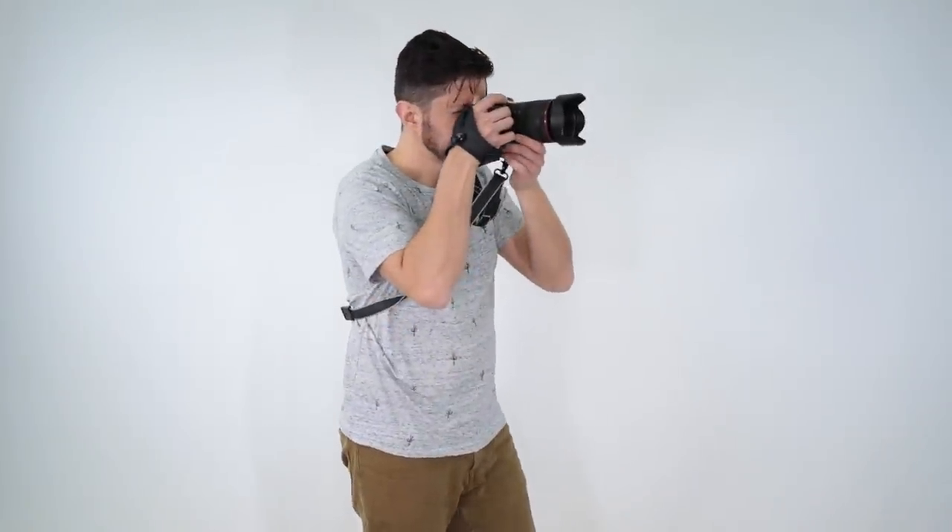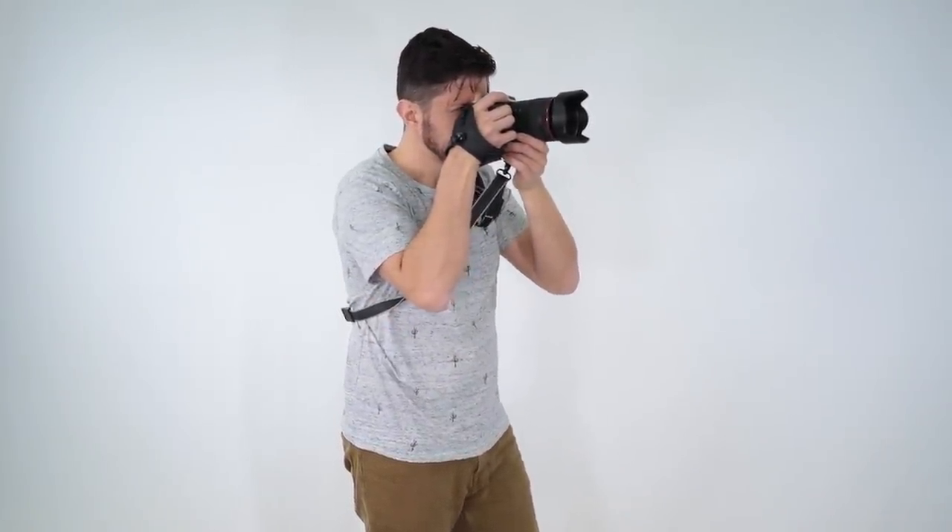You can easily use both of these great straps at the same time and quickly switch from having your camera on your hip to having it in your hand in an instant, ready to shoot. If you're looking for a hand strap that's well made, affordable, and comfortable to use, you should definitely consider the Altura Photo Professional Rapid Fire Hand Strap.